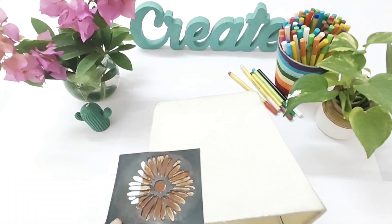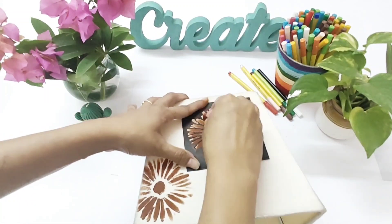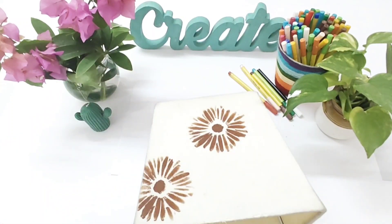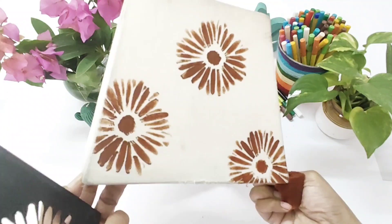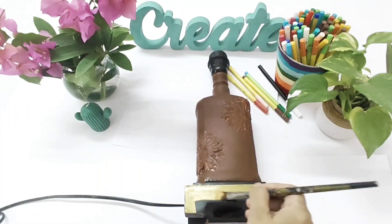You can place the stencil wherever you want and make as many patterns as you like — you can even use different color combinations. I'm done with my lamp shade. Now for the bottle base, I'm going to paint it gold.